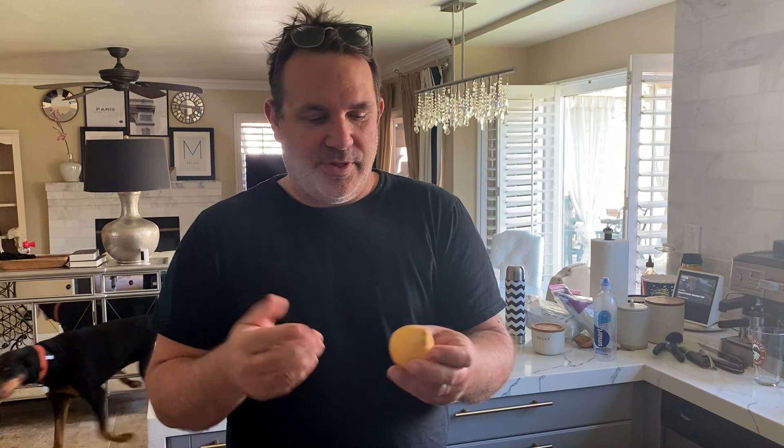So guavas — if you haven't had one, they're pretty sweet. You can eat the whole thing. There are some little seeds just in the middle part, but they're real small. Once you get down to the middle you just don't crunch your teeth real hard and you'll be fine. So I'm going to wash this off a little bit.